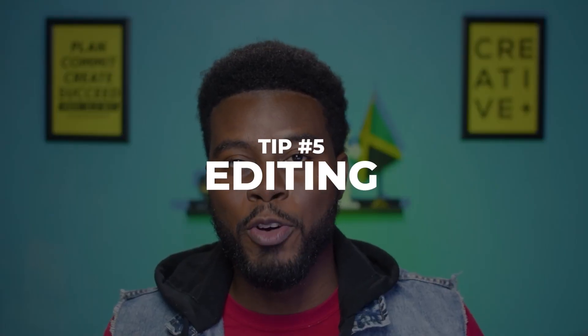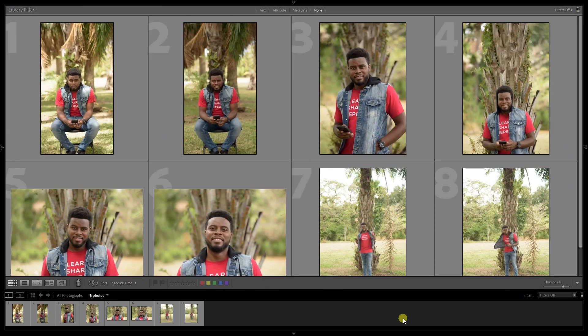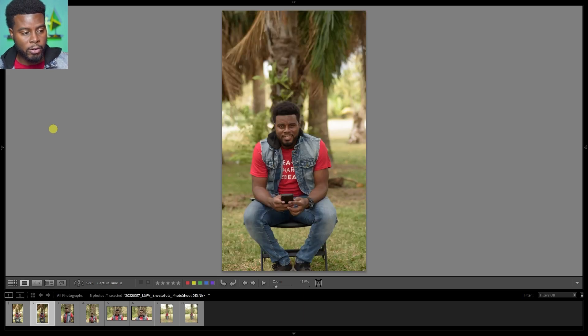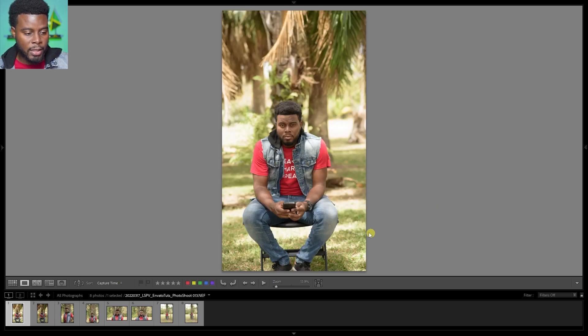My next tip is to show you how I would edit my photos in Adobe Lightroom. Here we are in Lightroom with my selected photos from my nature shoot in the park — I selected eight of them. For number one, I'm sitting on my chair, the first look I did. The difference between number one and number two is that the sun is coming through in number one — I really like those rays of light shining through. I may choose number one over number two.